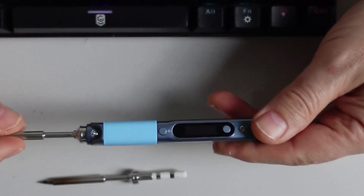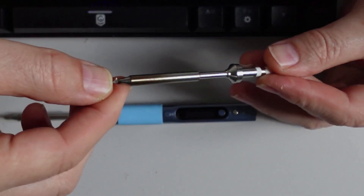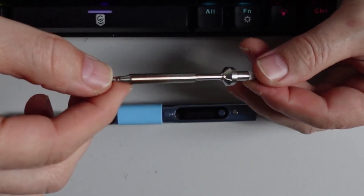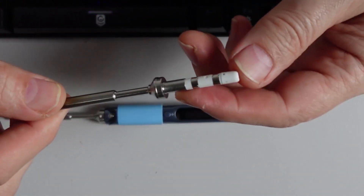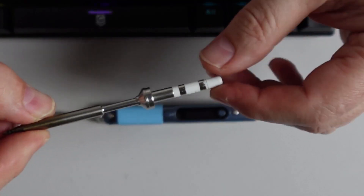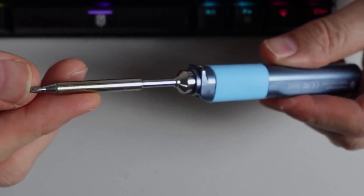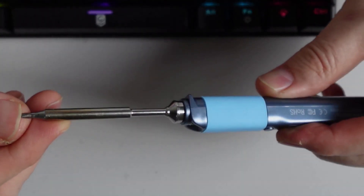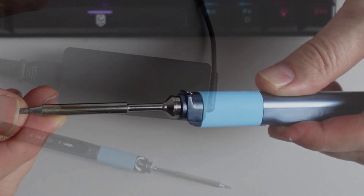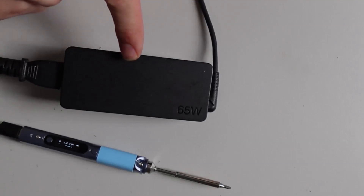Don't over-tighten the screw otherwise you might cause damage. It comes standard with a needle point tip, but I actually wanted a bigger one. On this side you can see the connections that go in. I upgraded to a tip with a flatter edge, almost like a screwdriver on that side.